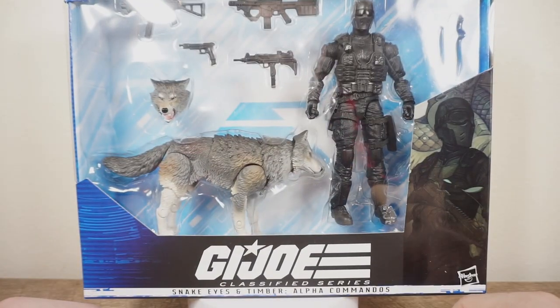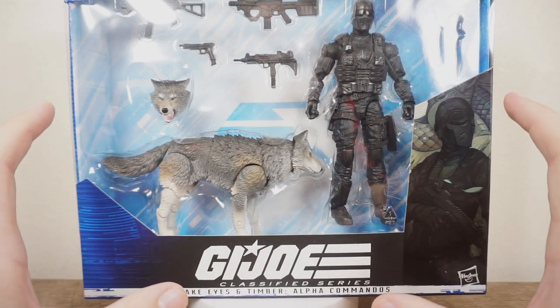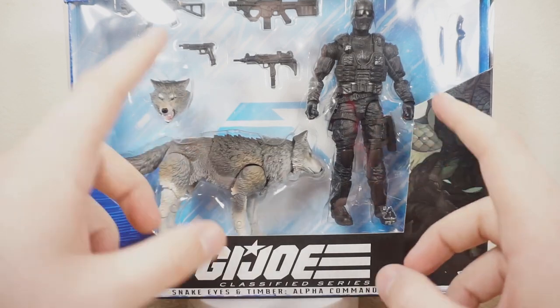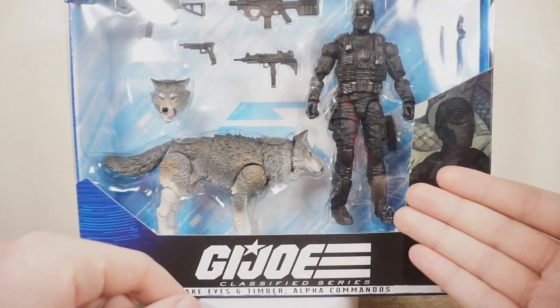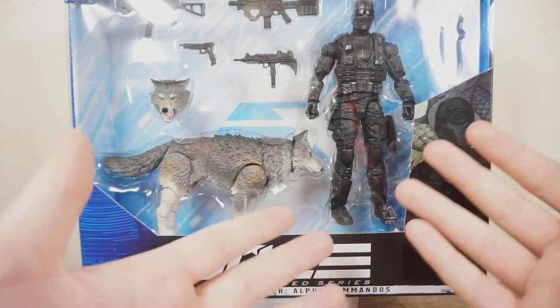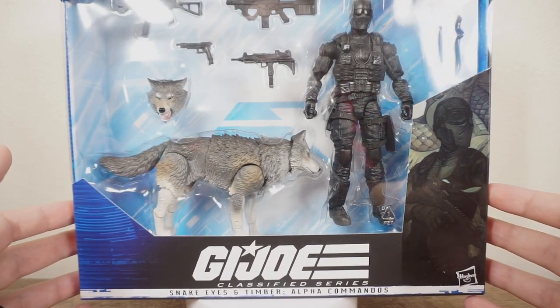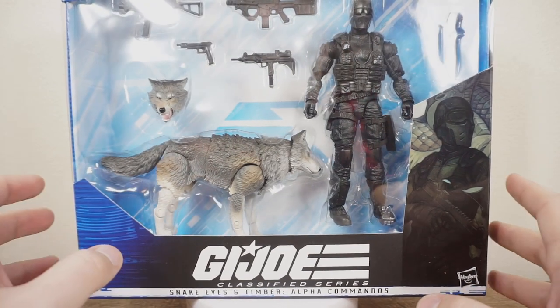It just looks so cool — it looks great just in the packaging. It stands out very nicely against the blue background, very high contrast with all the accessories cast in black, and then Snake Eyes in his classic all-black uniform — his stealthy ninja outfit. It looks amazing. This packaging has always been a real standout for the Classified series.